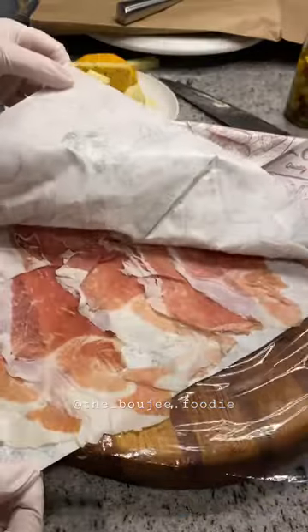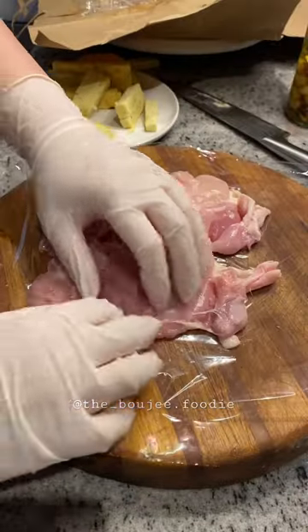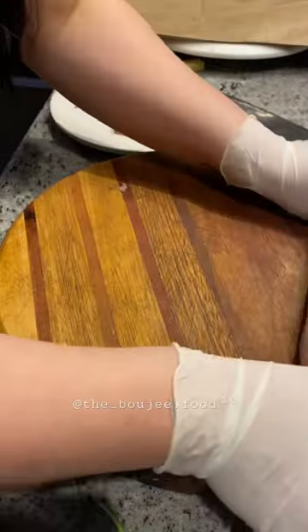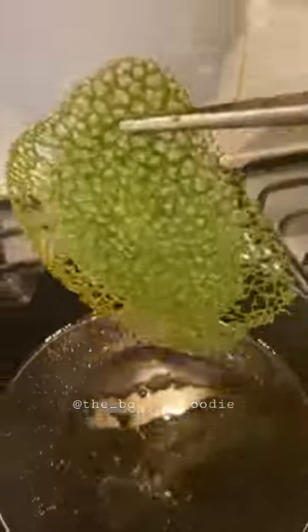How about confit garlic, smoked prosciutto, sun-dried tomatoes and spinach, and of course two cheeses, not just one — gouda and chive garlic — giving you a bit of a plating flair with the green tulle.